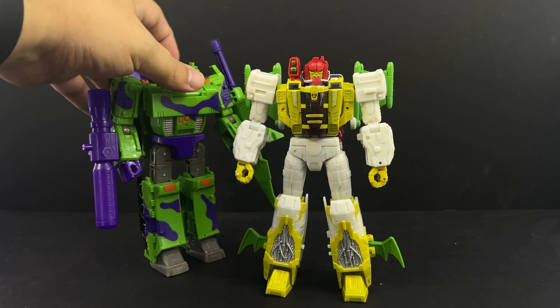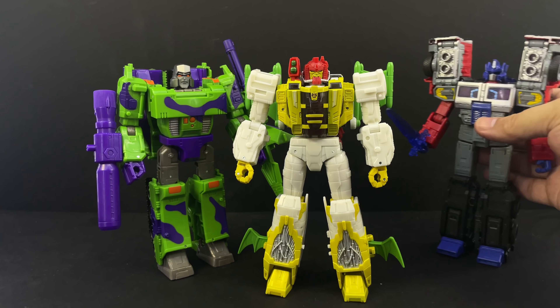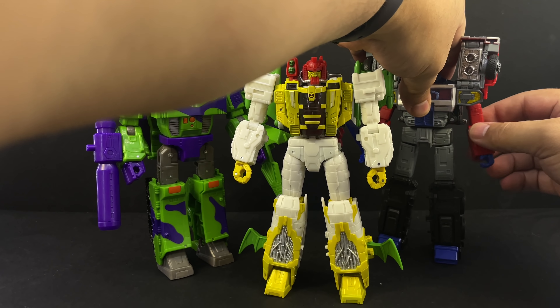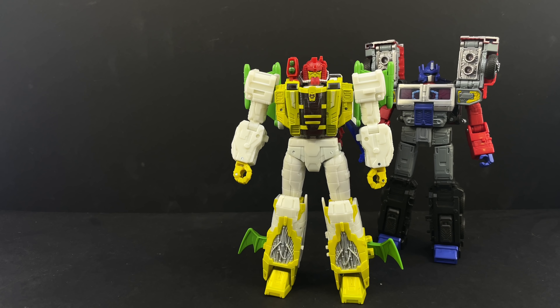Here he is with G2 Megatron — the new Legacy G2 Megatron obviously, not the original — and with G2 Optimus. Even though Optimus in the comic, the one who interacted with Jaxus, was his more standard G1-looking self and hadn't taken on the laser truck form yet.